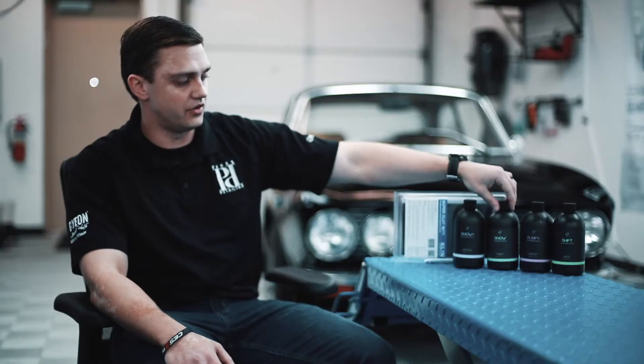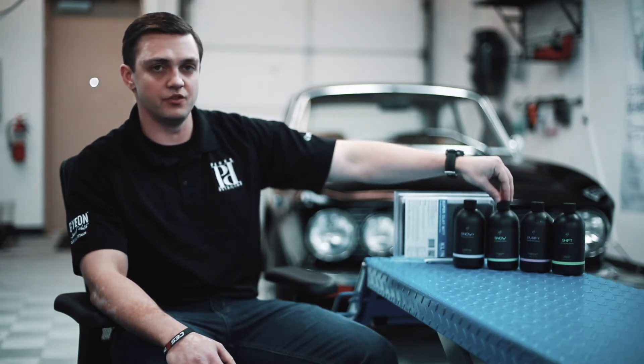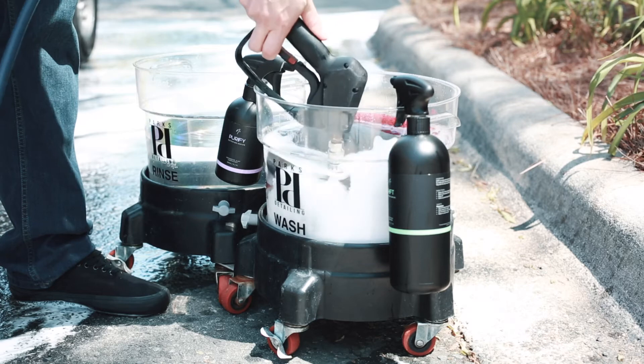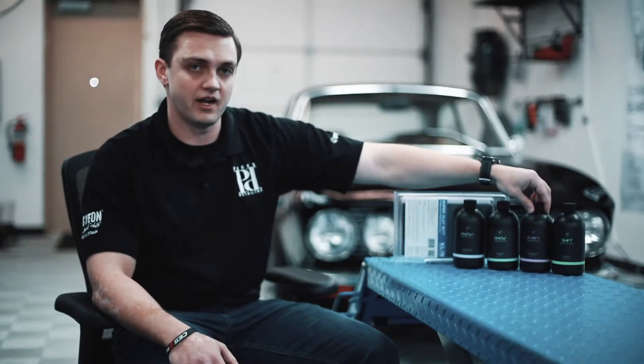The second step, after rinsing off Snow Plus, is going to be to use Snow. This is our pH neutral shampoo. It also has a great foaming effect for maintenance washing, but in this case we're going to be using it just to wash off the Snow Plus in preparation for our third step, which is Purify.